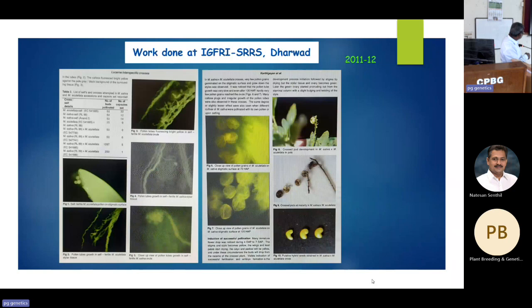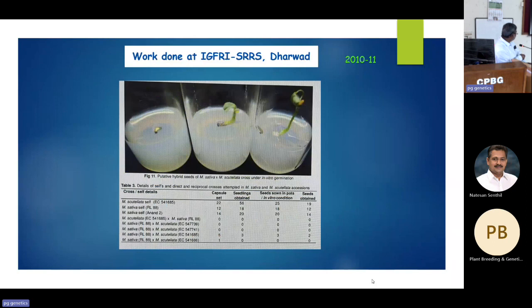In self-pollination studies with scutellata, even after 120 hours no seed set was found. After my crossing, a raceme would form with three to four flowers; out of about 200 flowers emasculated, I could get only three to five seeds, with two of those five being empty. The shriveled nature suggested a hybrid, and the material was sent to UAS Dharwad for culture on half-MS media.